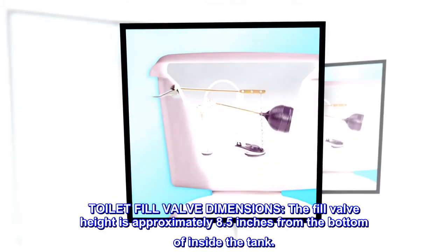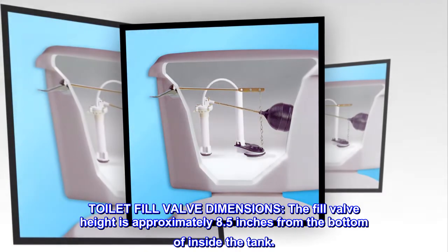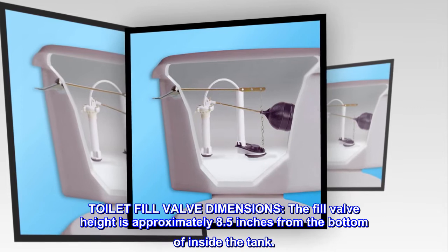Toilet Fill Valve Dimensions: The fill valve height is approximately 8.5 inches from the bottom of inside the tank.